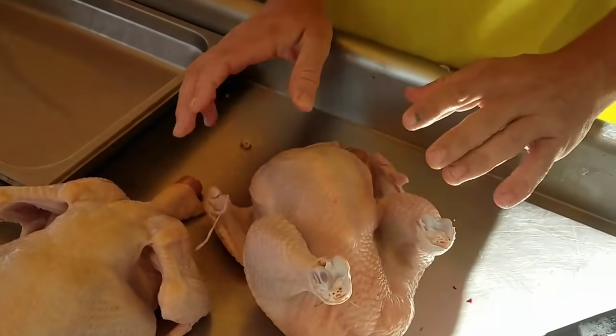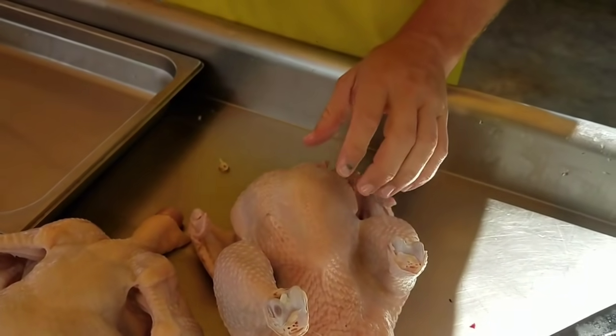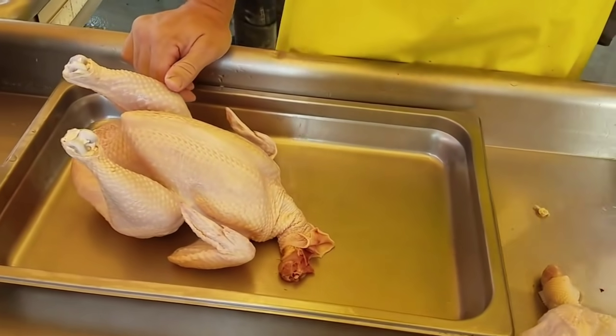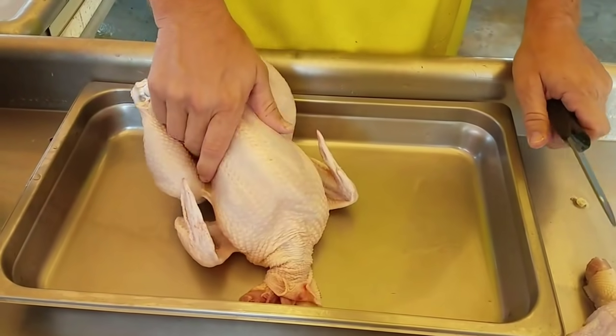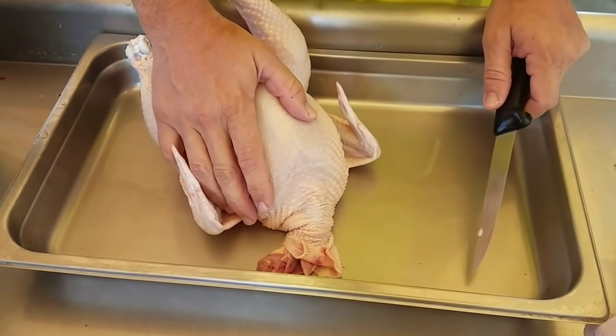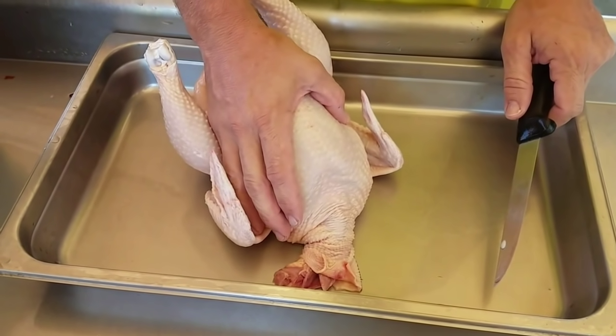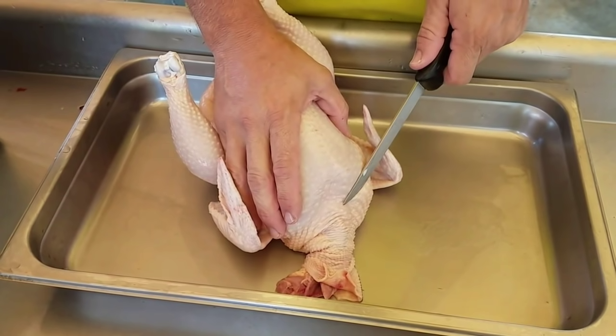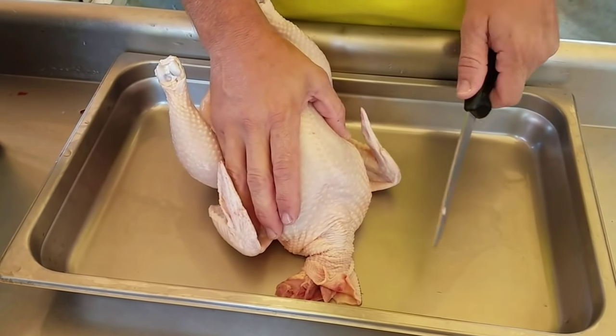Okay, so we've done the preliminary part of gutting the chicken. Now coming over here, we'll do both of these chickens to demo our method. There are different ways of doing it out there, but this is how we do it. The first thing we're going to do is loosen the craw, or the crop, which is going to be attached over here on the left side of the breast.